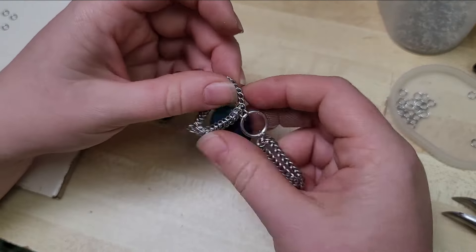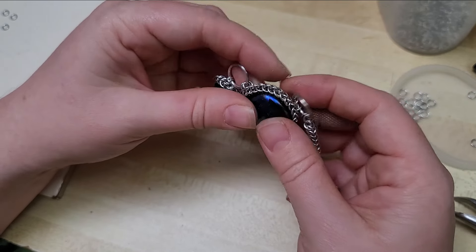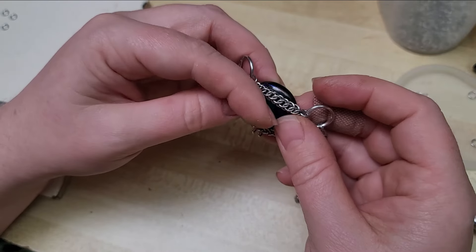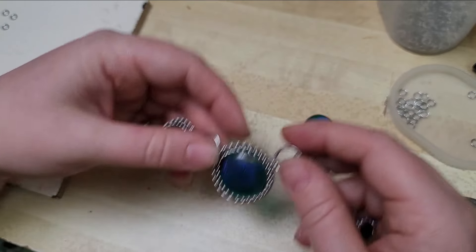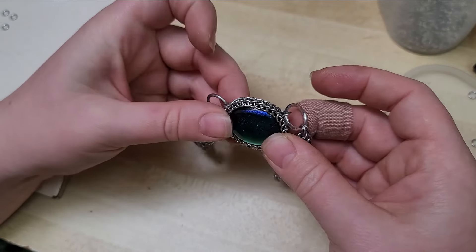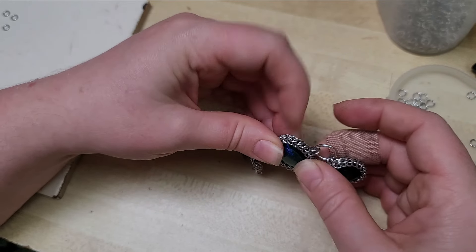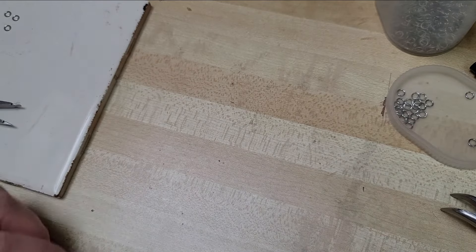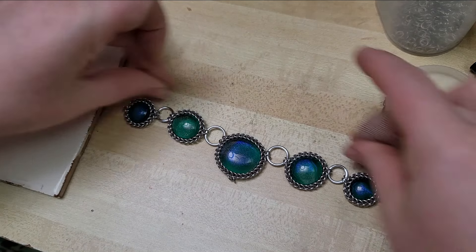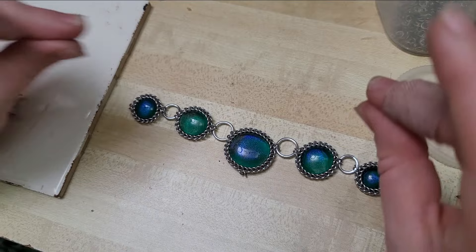Whenever I do this as a belt, I'll go through and put a big ring or something around it, or back it with leather, just to be creative and find a way to reinforce it so it can be utilized as a belt without the cabochons popping out. I don't run into it nearly as much with necklaces. If I were to do this as a belt, I would probably do a thin leather band or another band of European 4-in-1 chainmail that I would then attach these pieces to — that way the band takes the stress of being worn.